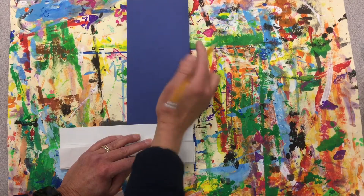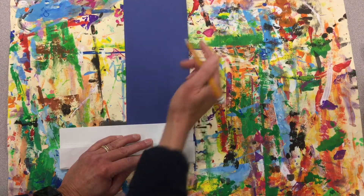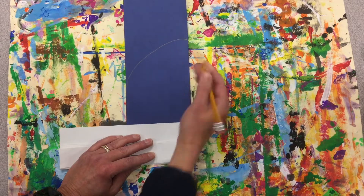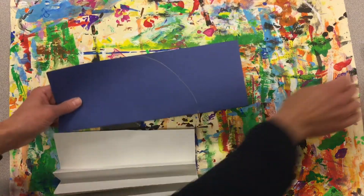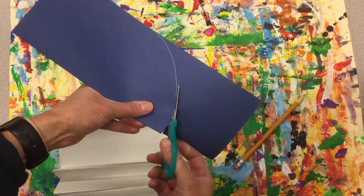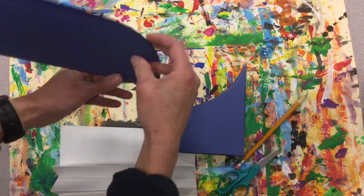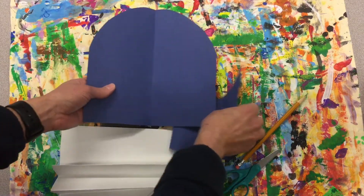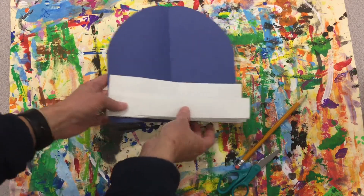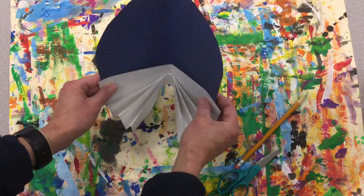I want to do a curved edge on it. So I think I'll put my pencil here on the folded edge. I'll have it be this tall and I'm gonna do a curved line. It doesn't have to be perfect. You should have this in the end. If you have two pieces of paper you're gonna have to tape them together or you can start over. So far we will have something that looks like this.